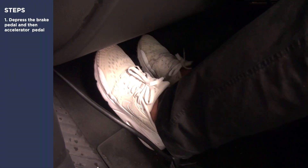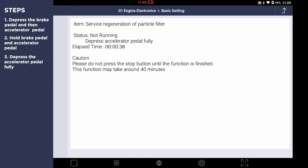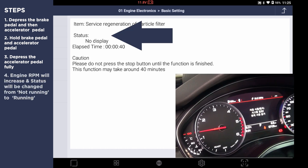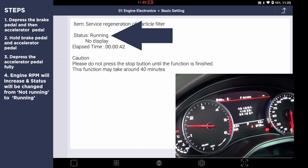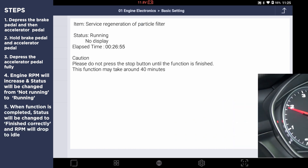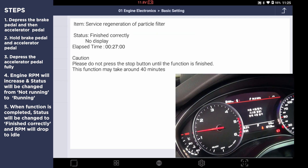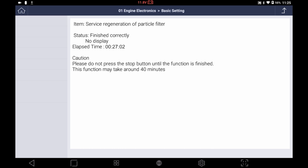First, press the brake pedal and accelerator pedal. Hold both pedals and press the accelerator pedal fully. As soon as the accelerator pedal is pressed, the function will begin and engine RPM should increase. The status will be changed from not running to running. When regeneration is completed, status will be changed to finish correctly and the engine RPM will drop to idle.